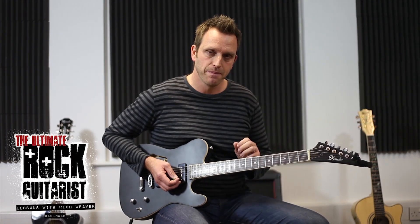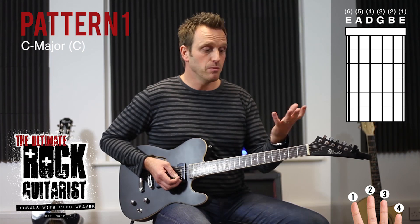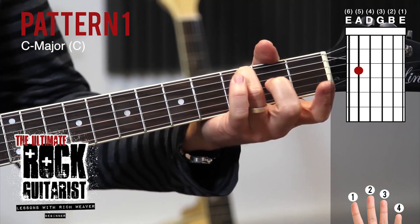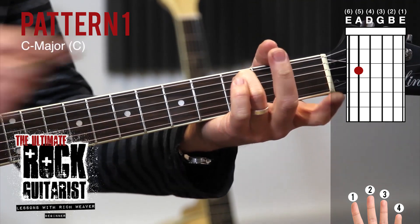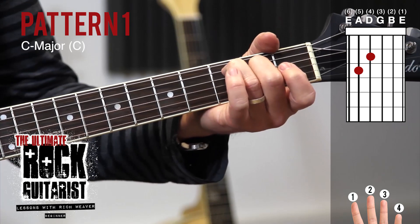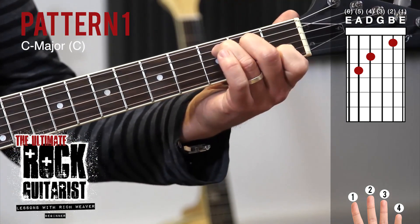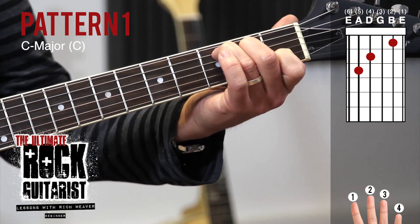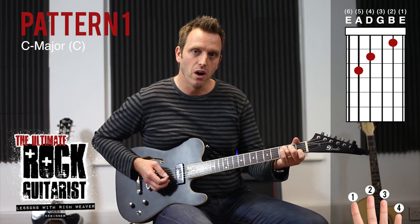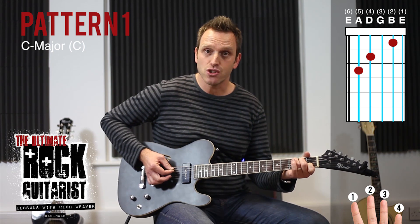So what I'm going to do, we're going to go straight in and this is pattern number one. I'm going to put finger three on the A string at the third fret. Finger two here on the second fret of the D string. And finger number one on the first fret of the B string. So this is chord one, pattern one, and I'm going to strum this just from the A string.